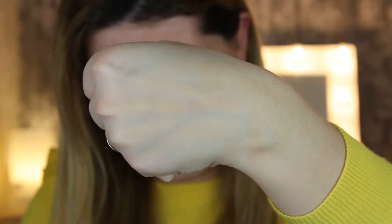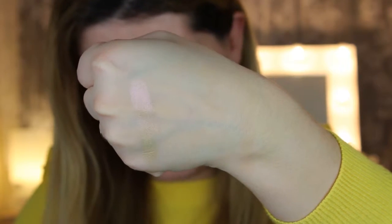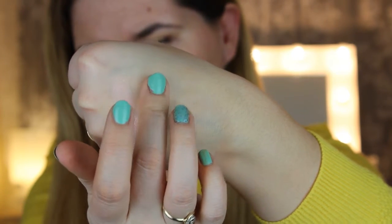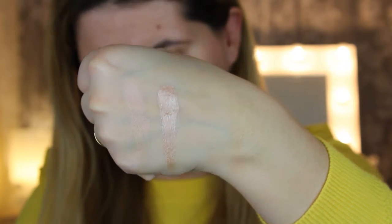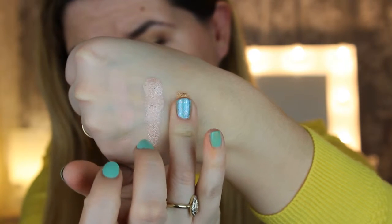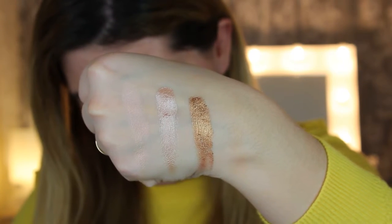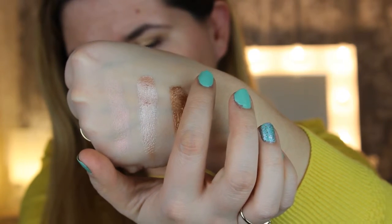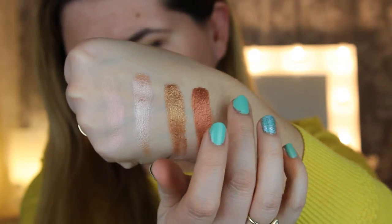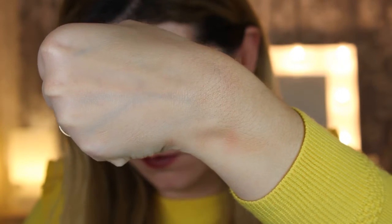The second row starts with Lolly — it's a beautiful pink color, almost like a duochrome. Next is Tickled Pink, then Icy Feet — look at that pigmentation! Then Beachy, and finally 1988.